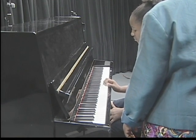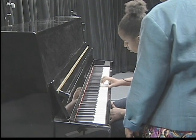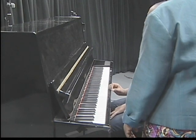Can you do it backwards? Five, four, three, two, one, three, two, one. Very good.